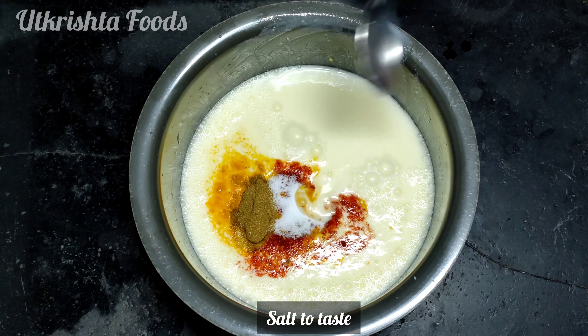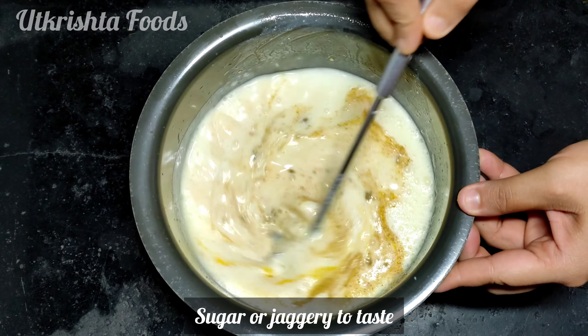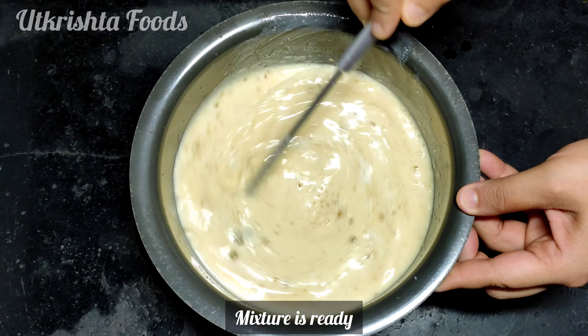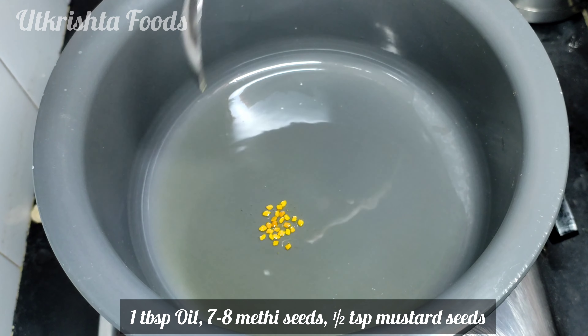Add some salt and chili powder. If you have butter, you can also add some. Mix it well so that the batter is fully ready.